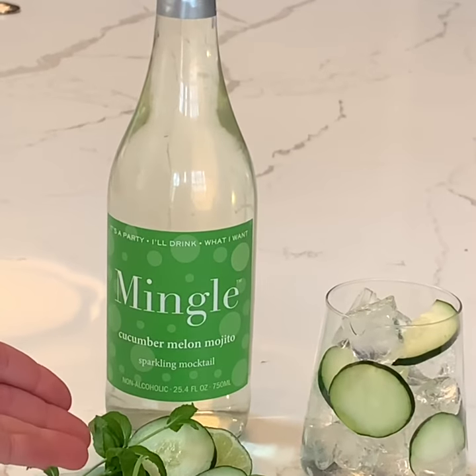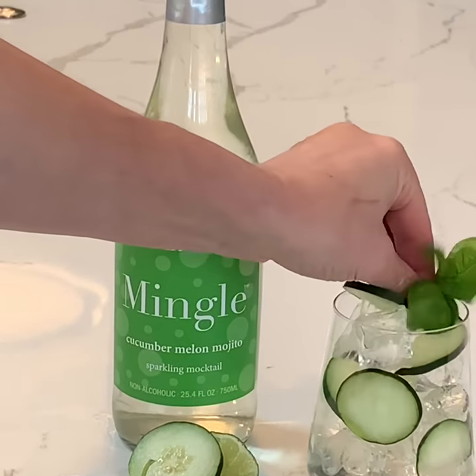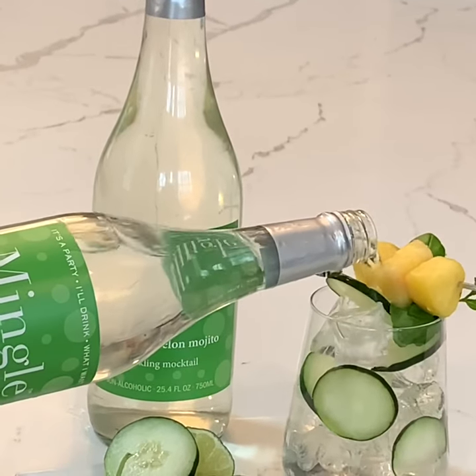So I've got fresh slices of cucumber and some mint. And I have some pineapple on a skewer here. And then I top it with my cucumber melon mojito.